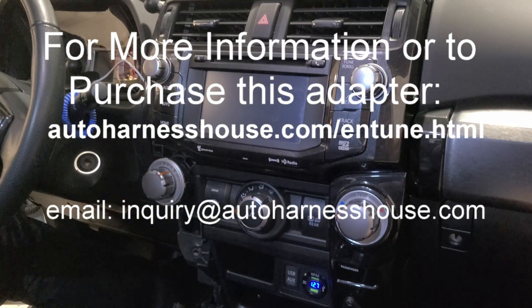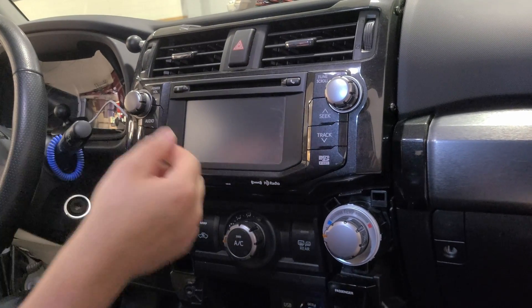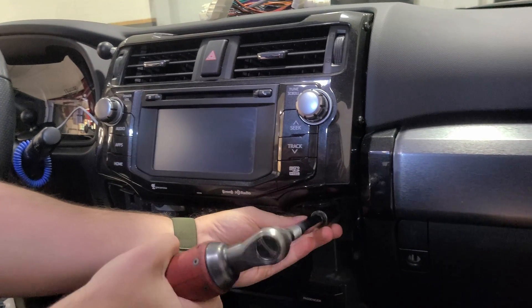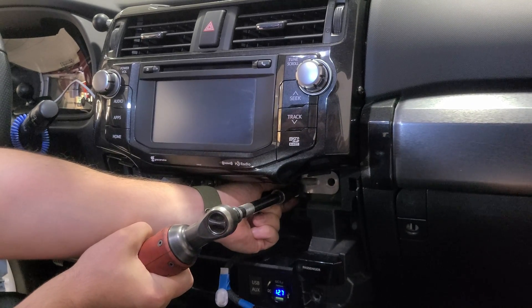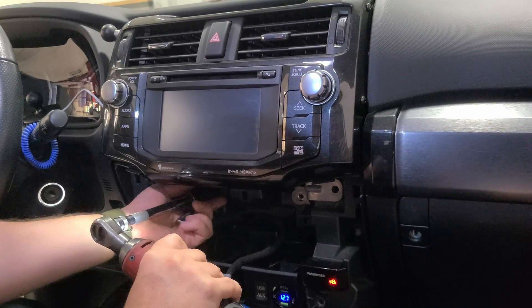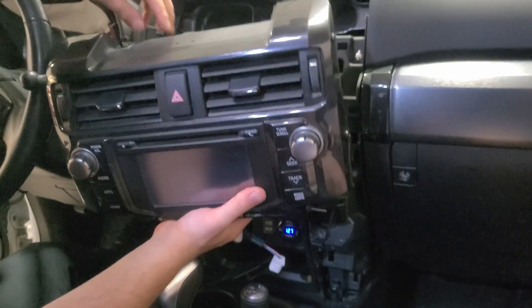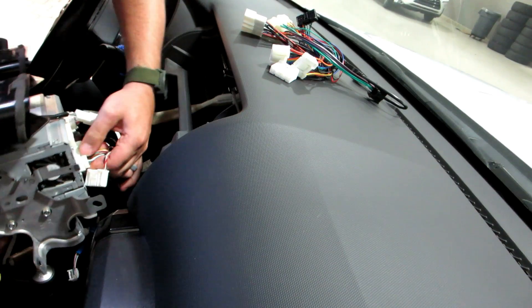The first thing we're doing is removing the fascia around the 4Runner head unit. This process will be a little different for different vehicles, but in this case you disconnect the AC controls to expose the bolts below the head unit. Then we'll remove those bolts. Once the bolts are out, just pull the head unit from the top and bottom and it will slide out. Now we'll remove all the plugs from the back and disconnect everything connected to that whole box.